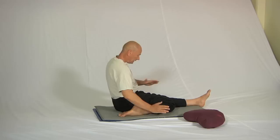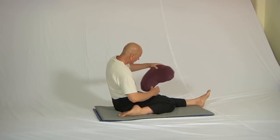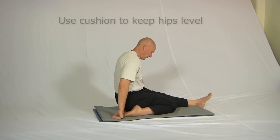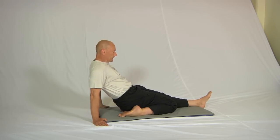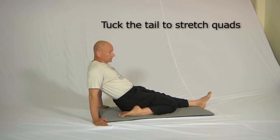You'll notice — and I'm just exaggerating this a little bit — that this hip is higher than this one. If that's the case for you, which it often is with a beginning student, use the cushion underneath this hip like this. Now the hips are level, and when you lean back and do that same tail-tucking movement we practiced before, you'll get a very satisfactory stretch in this position.